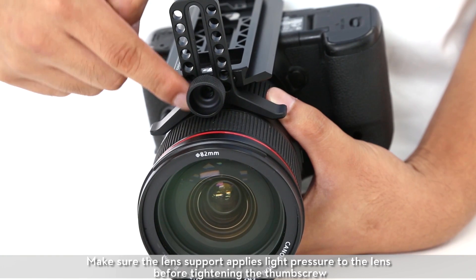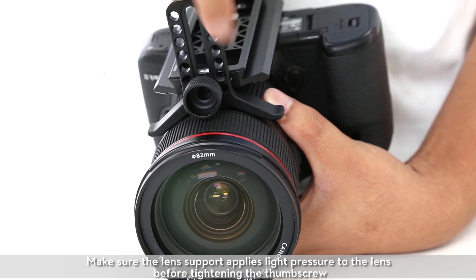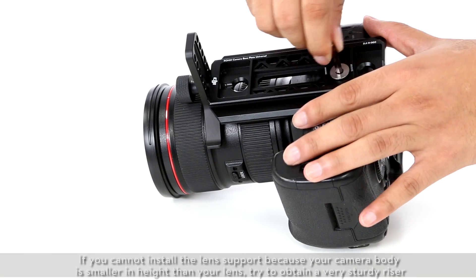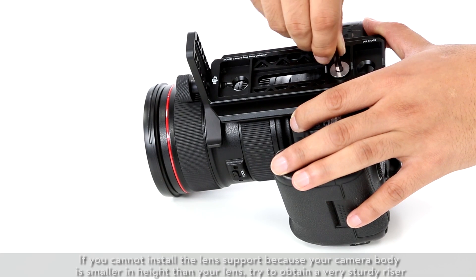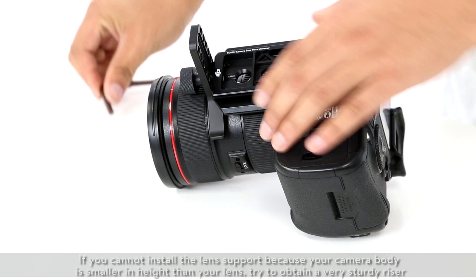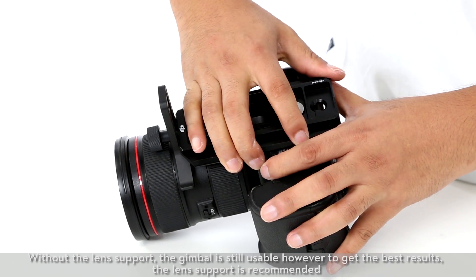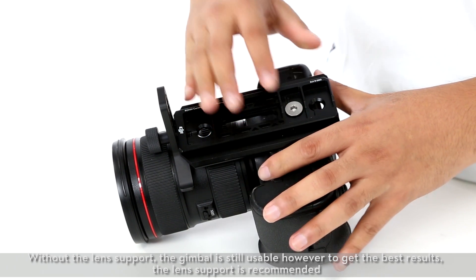Make sure the lens support applies light pressure to the lens before tightening the thumb screw. If you cannot install the lens support because your camera body is smaller in height than your lens, try to obtain a very sturdy riser. Without the lens support, the gimbal is still usable; however, to get the best results, the lens support is recommended.